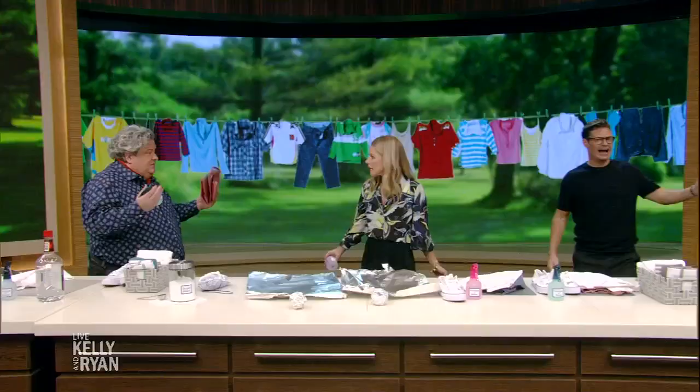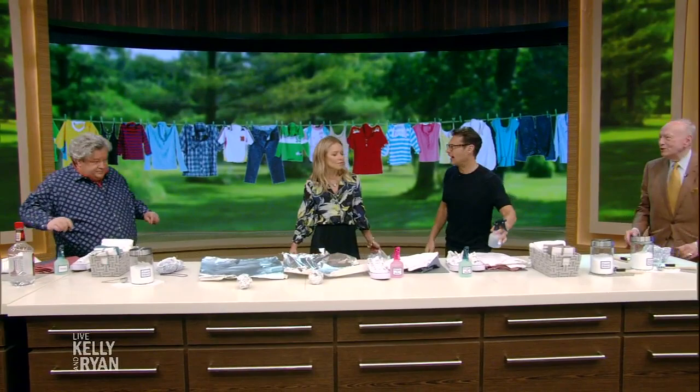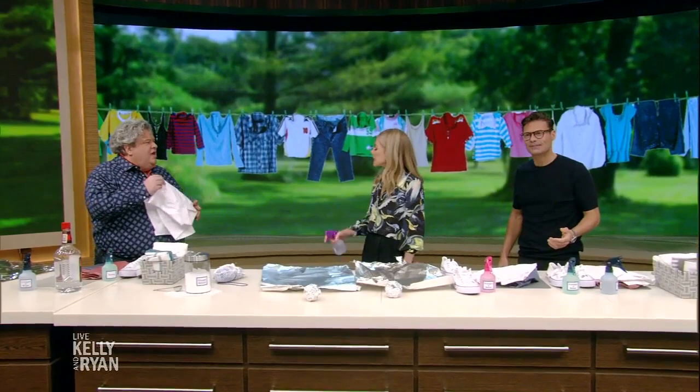And then finally, pit stains or sweat stains — spray it with vinegar and water. Vinegar, water, vodka. That's it. The Laundry Guy. We'll be right back.